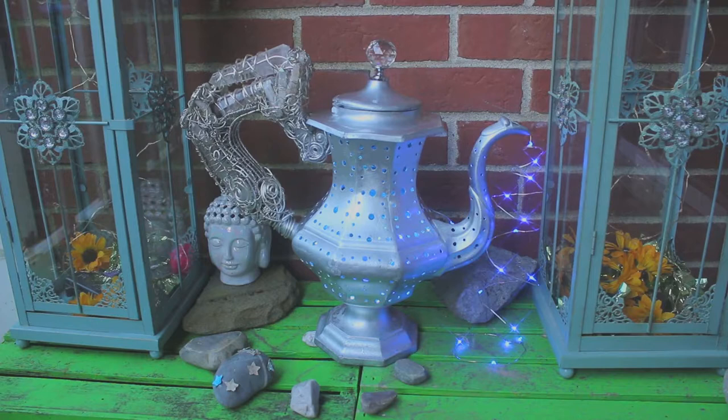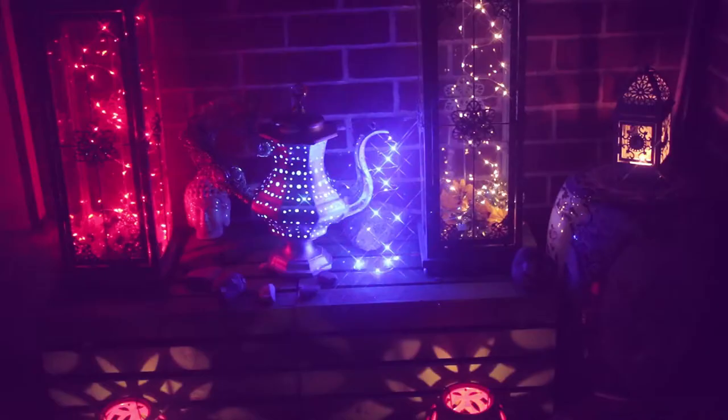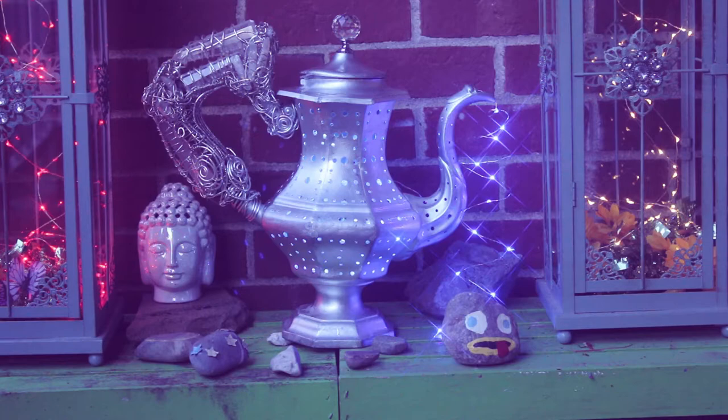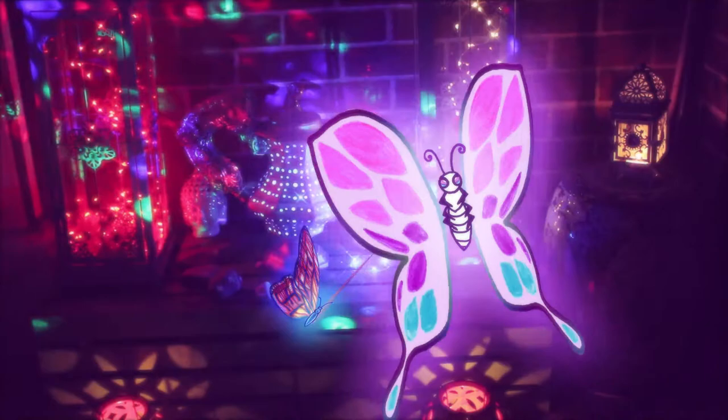To me, it's beautiful even with the flaws on it. Both sides look different — this side and the back side. I can't tell you how many people have told me how much they love this and that they couldn't wait to see it finished. So it's basically finished. It's beautiful.